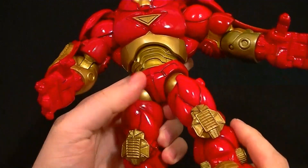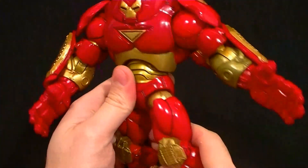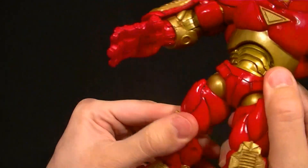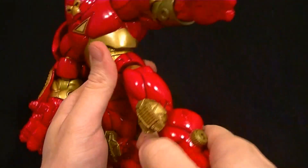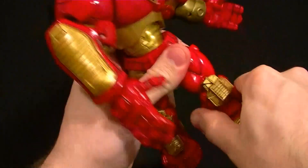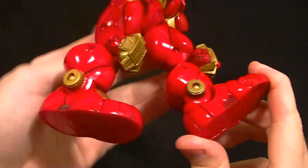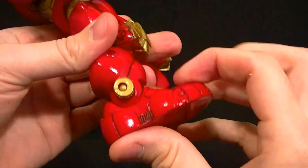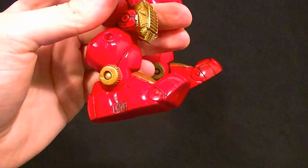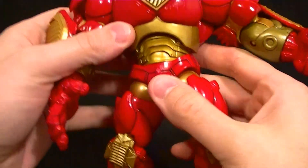For the hips we have T-jointed hips. Unfortunately they are fairly limited due to the sculpt — you can get a decent range but it's not great. They do have the sideways hinge also but again it's fairly limited. There's a thigh swivel at the top — my left leg is stuck but the right one works fine. Double-jointed knees give us a surprising range of motion for a big figure. For the ankles, I thought it was better based on memory but it's actually pretty limited — you only get that one click. There is a toe joint and an ankle rocker to account for it, but better range of motion would be nice.